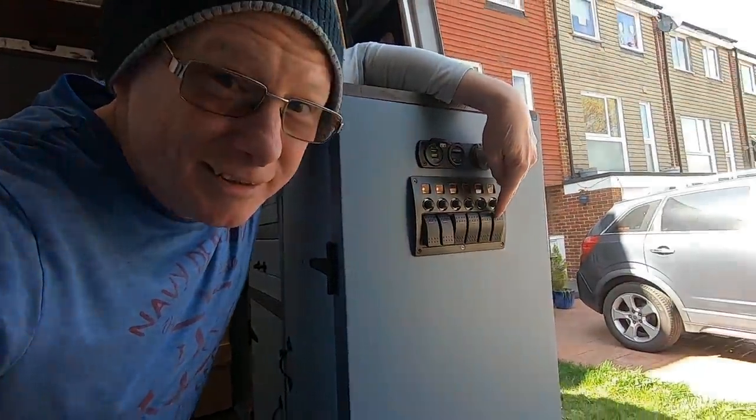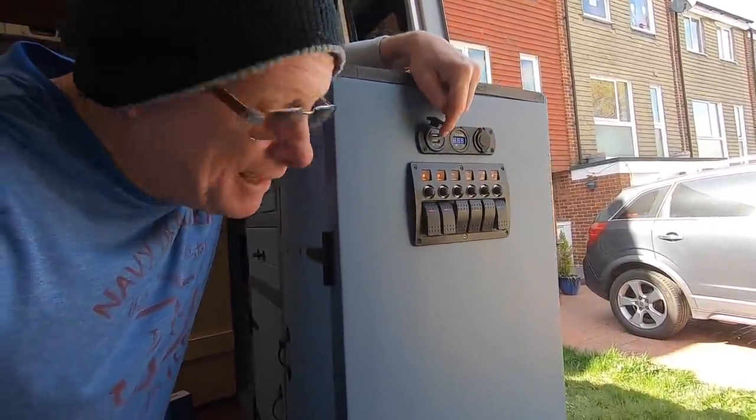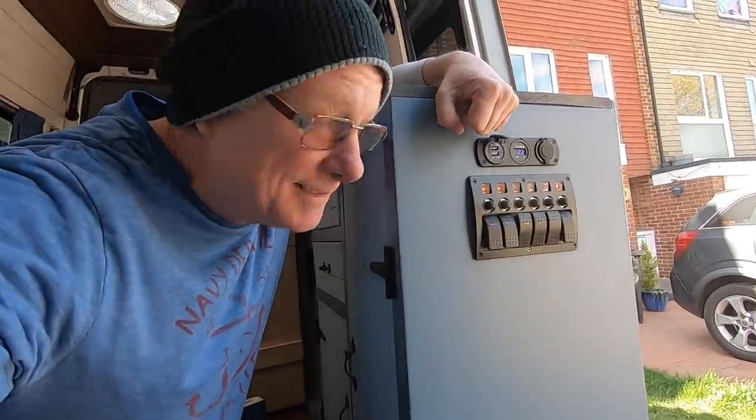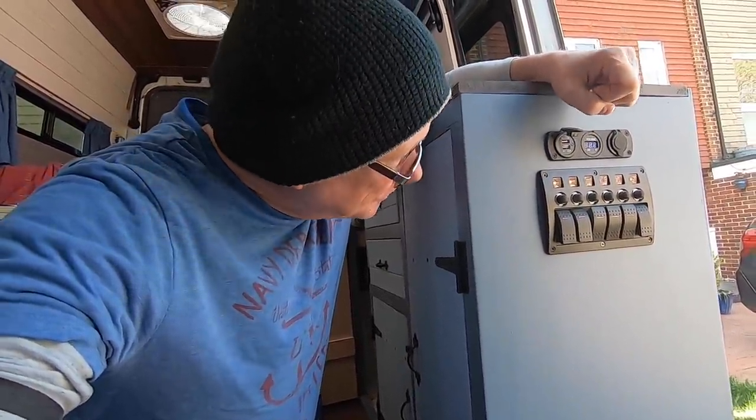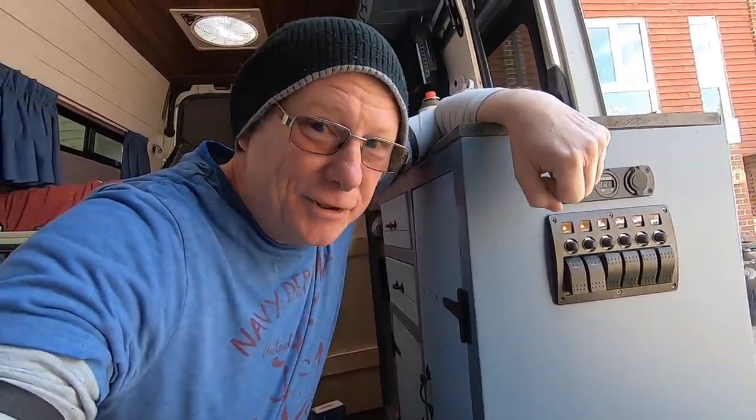This gas alarm is going to be wired permanently to 12-volt, but via a switch — this switch right here — because every time I get into this van, the first thing I do is switch this switch on, because it powers all my electrical sockets and I've always got something that needs charging. When I leave the van, I'll switch it off, thus switching off my gas alarm as well and not draining my batteries. I haven't got very big batteries in this van, which is something I need to address.